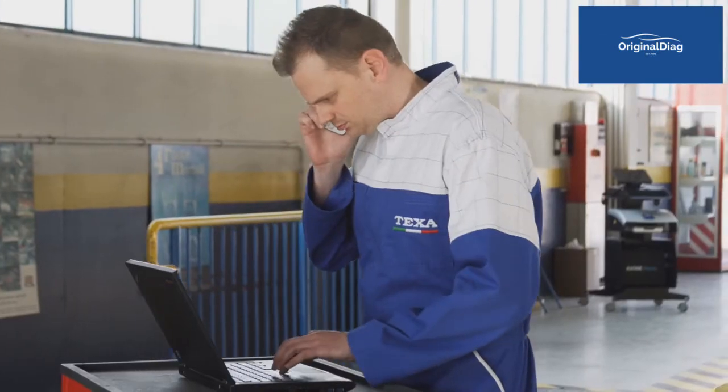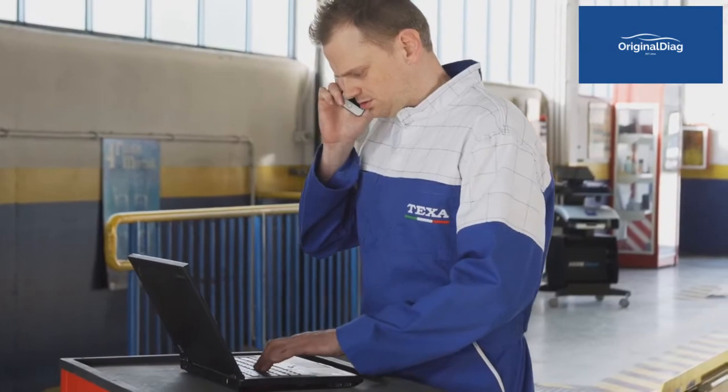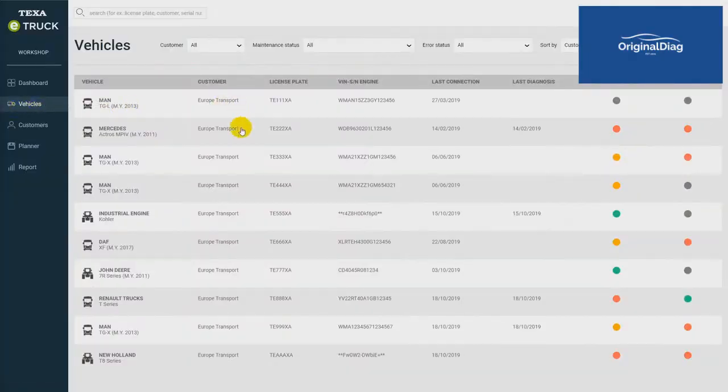In the portal, the main dashboard displays the list of all the vehicles equipped with an E-Truck, the operating status of their engines, and their maintenance.